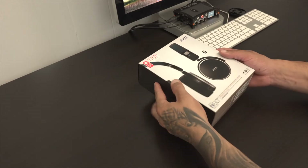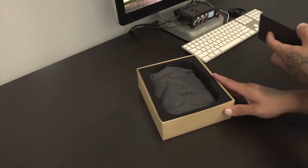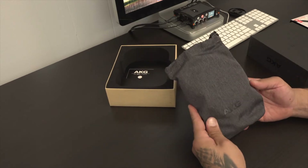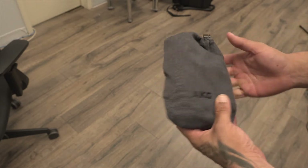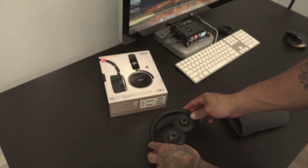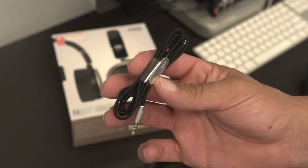We're looking at the AKG N60 noise cancelling headphones — the ones that came with the Note 9 pre-order offer. Here we have the carrying bag, which has a denim jean style look with a tightener in the corner to give the bag a tighter seal so the headphones won't fall out. Here are the N60s themselves, and besides that you also get a charging cable, which seemed a little short, and an auxiliary cable with a built-in mic.